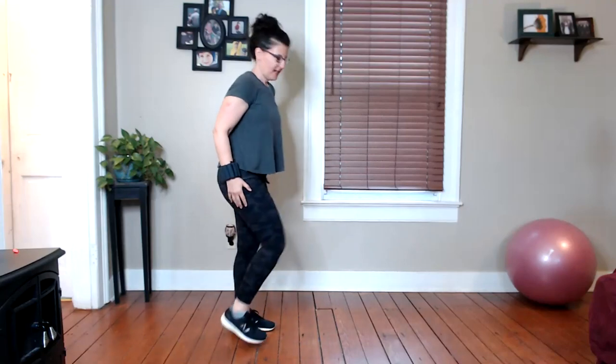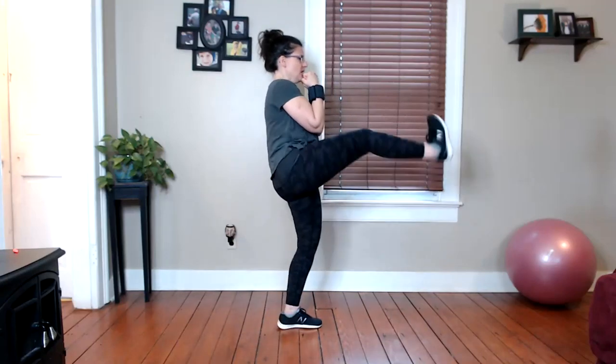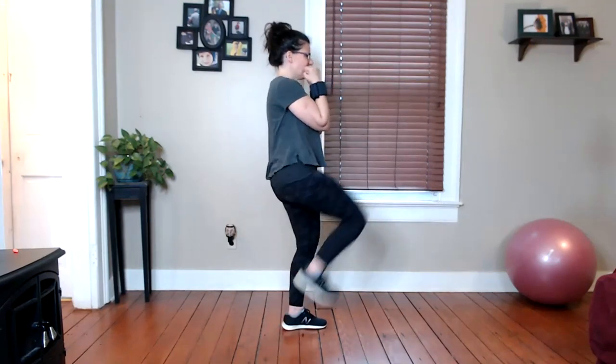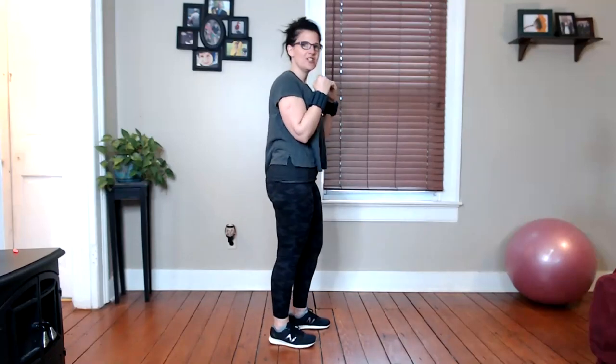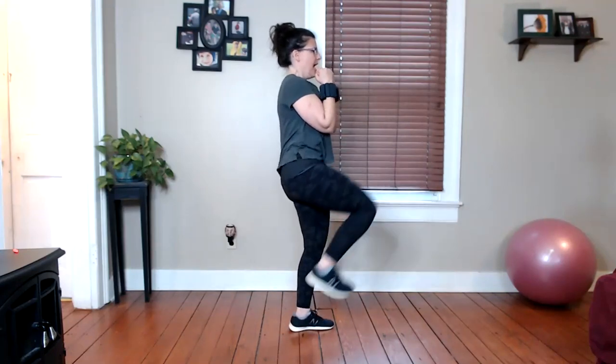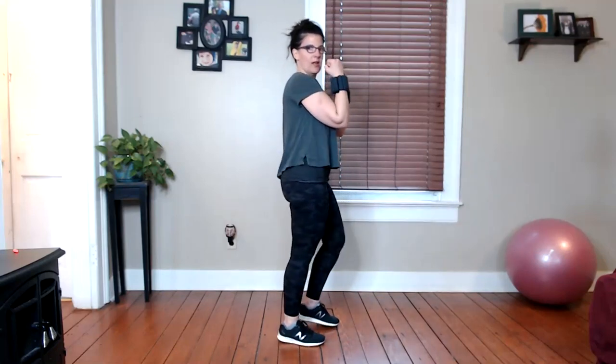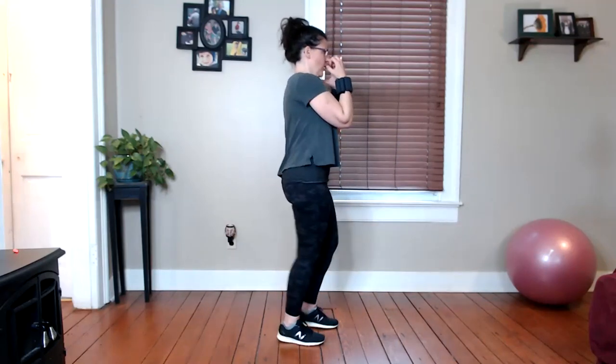We're going to add some front kicks now. Just with the right leg — your arms go up to guard your face and you push with the right leg. As I kick, I'm flexing my foot and imagining myself shoving open a door. What do you need to do that? Ab power. And as I kick open that door, I also want to pull that leg back with control. So it's a push, pull, push, pull — just find that.